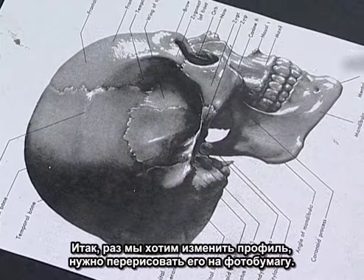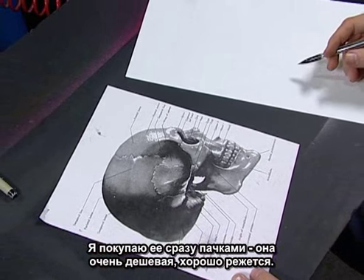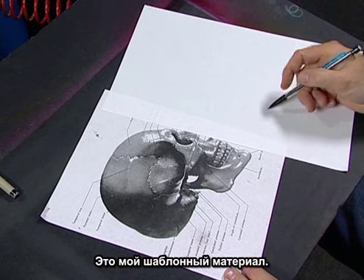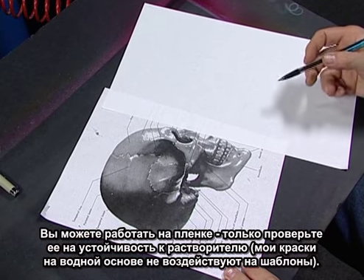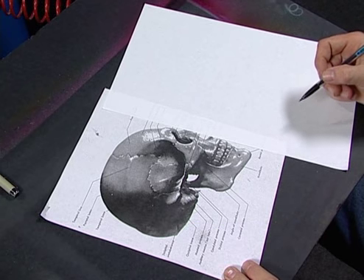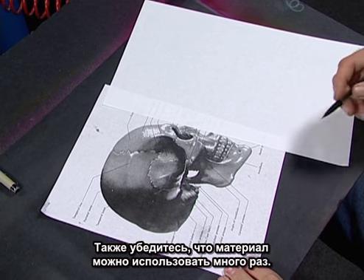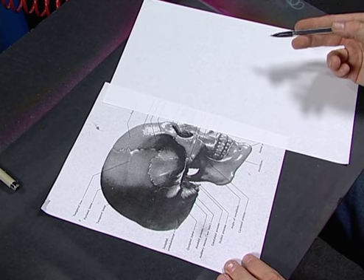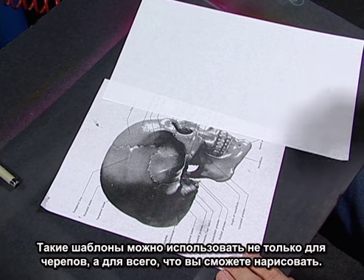Since we're starting with a profile of the skull, all I do is draw on photocopy paper — I buy it by the thousand. It's really cheap, easy to work with, easy to cut out. This is my stencil material, just photocopy paper, but you can also work in Mylar. Make sure you test it, though — solvent-based paint can melt some plastics. I can still use a paper stencil four or five times, but it's nice to make it individual for each client.